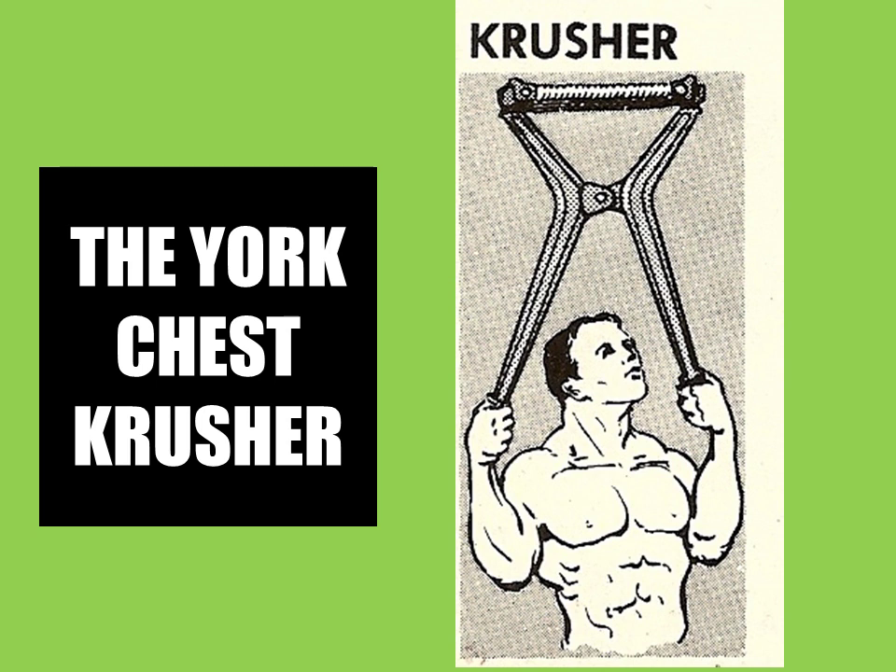I recently purchased this old and quite rare piece of equipment for my physical culture museum and found out that it is so rare that it is not even displayed in the York Museum. So today I would like to shed light on this rare piece of physical culture history and even give a short demonstration as to how to use it.